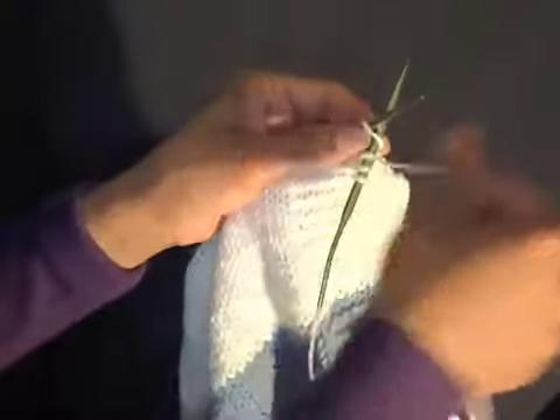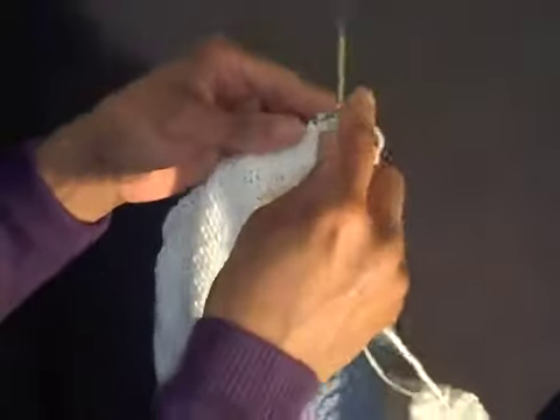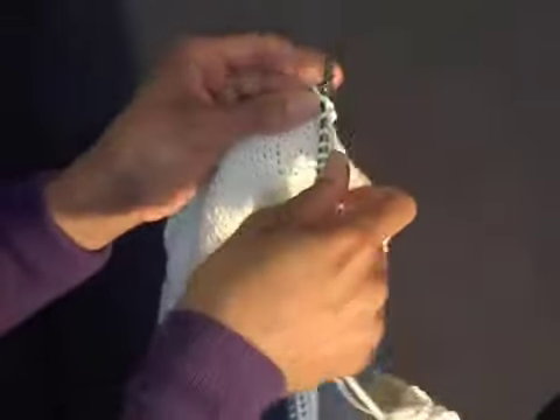I'm just going to do a couple more really fast so you get an idea — when you have it down you'll be able to move this fast. And that's the knit stitch.